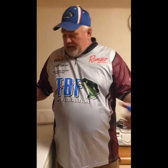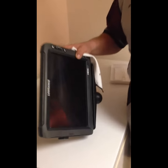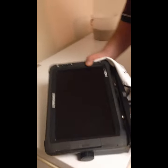Hi, Alan Odebrecht with the South Dakota Bass Federation. Today I'm showing how I clean my Lowrance units after a day out on the water.